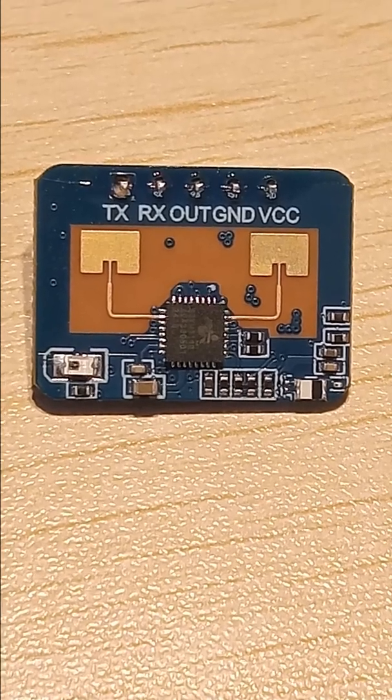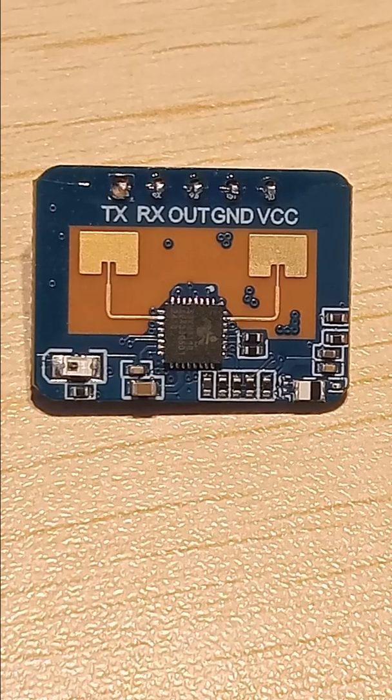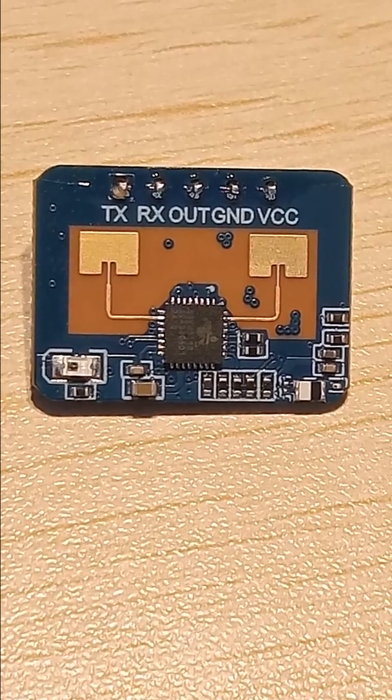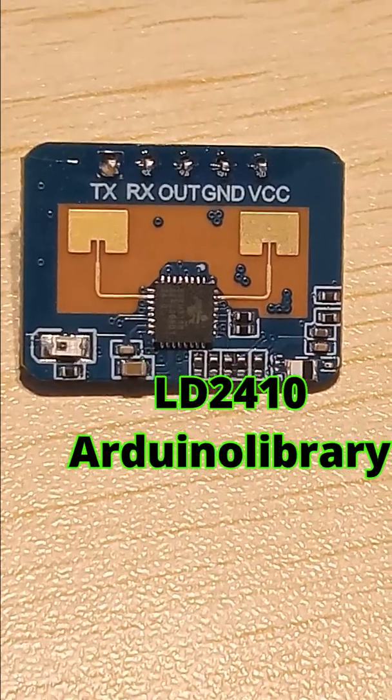You use these two lines as UART serial communication. This module has its library on GitHub — you can find it there. The library is called the LD2410 Arduino Library.